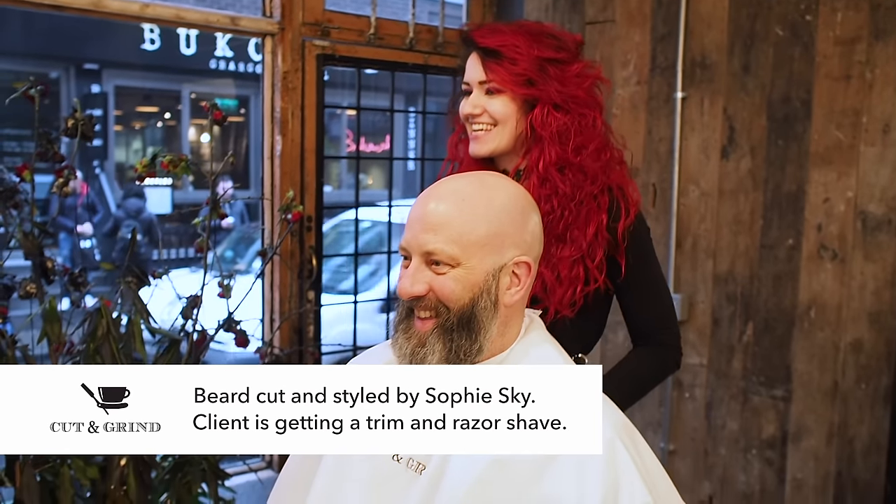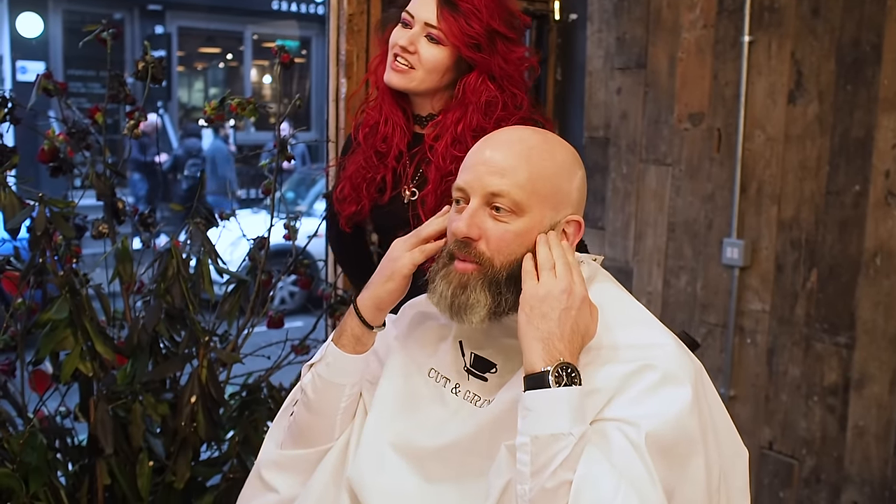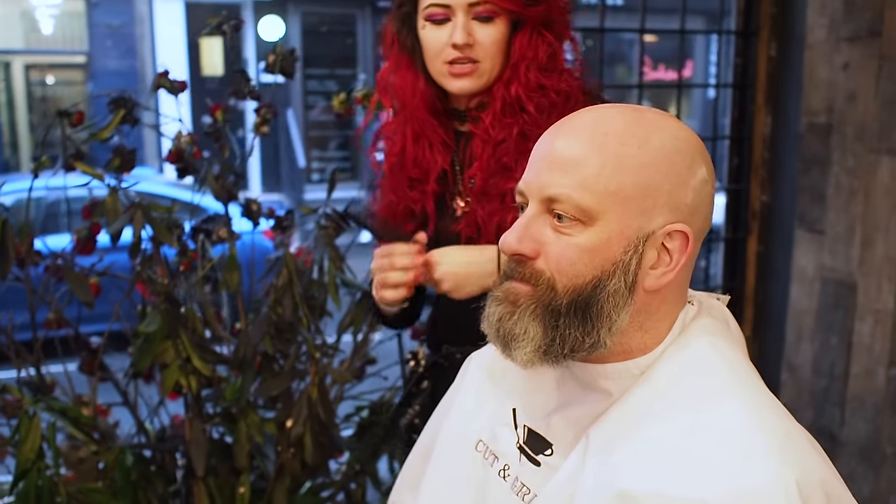Alright Neil, so what do we do with your beard today? Just a bit of shape there, sideburns, nice lines here. You're in here every 10 days so you like to have it all properly neat and shaped.